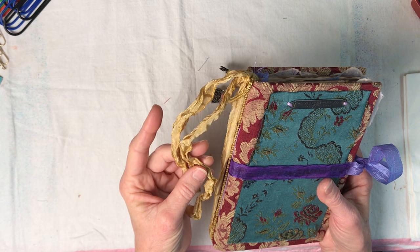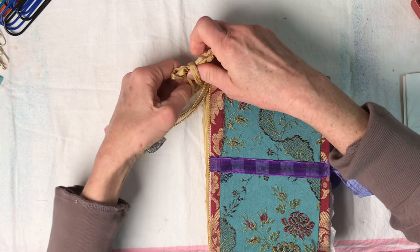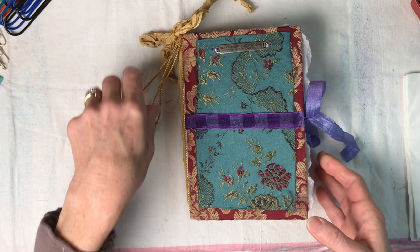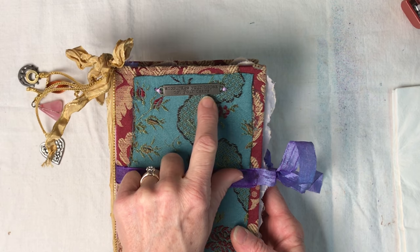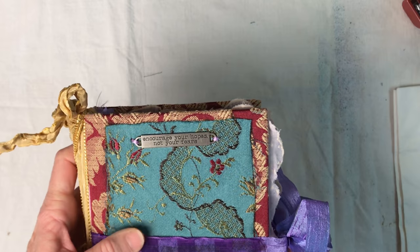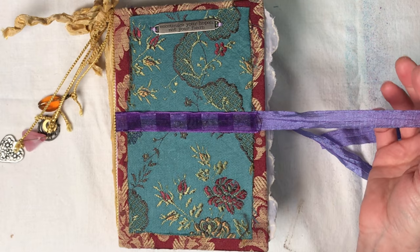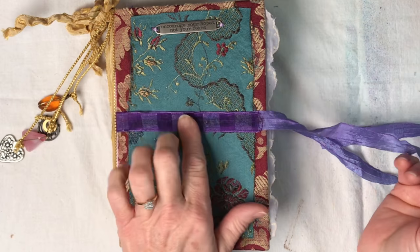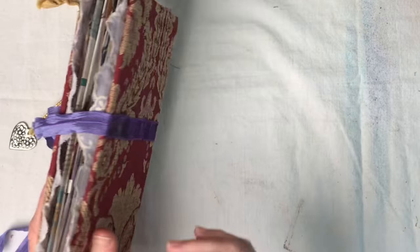It may have some age to it - it's just got this look that makes it look really old and I love that. You can keep it tied like I had it or you can untie it and just let it hang down; you could even put charms on it, I've done that before with this exact ribbon. Getting into this journal, there is a metal tag sewn onto the front that says 'encourage your hopes not your fears.' I love that.